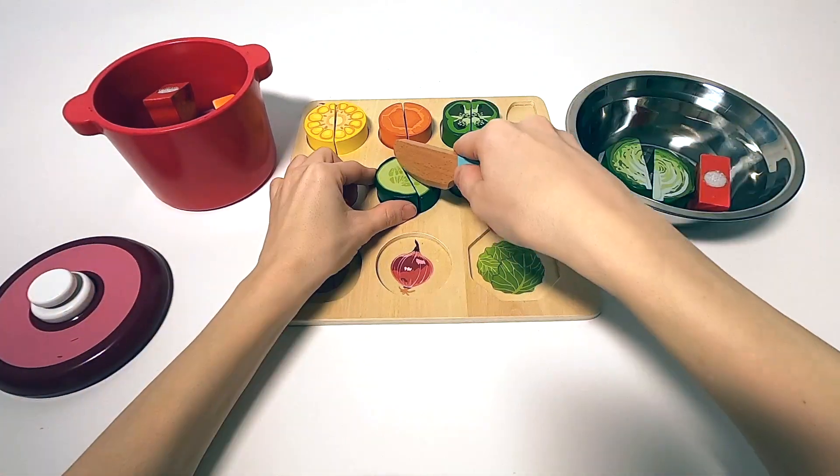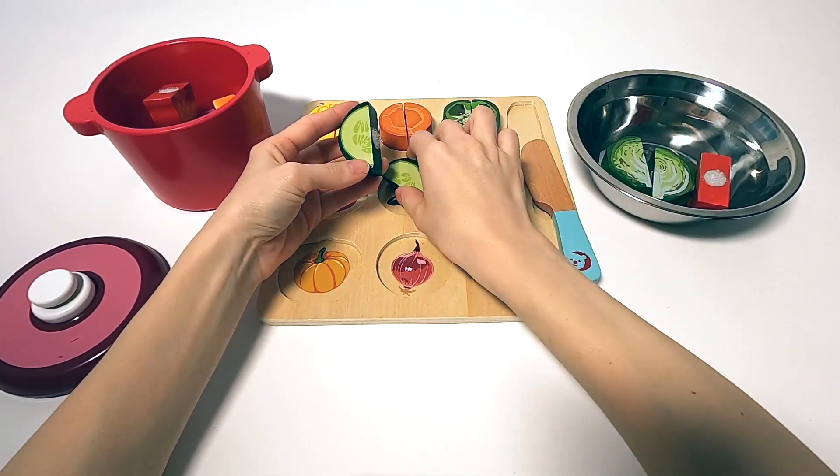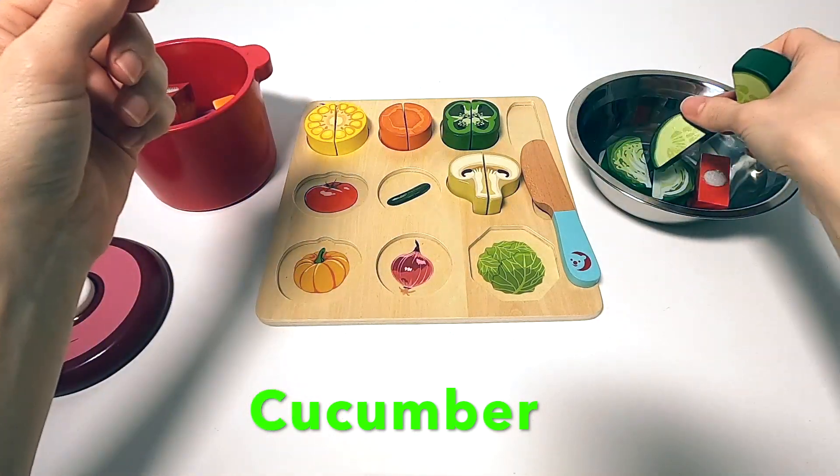Next up, we're going to cut some cucumber. And you guessed that right already — cucumber goes very well with the tomato and lettuce for a nice mixed salad.